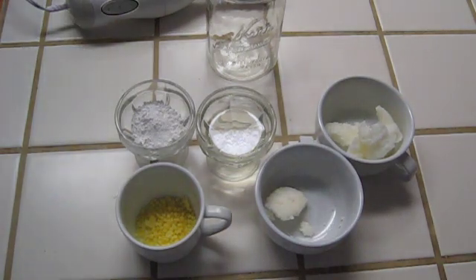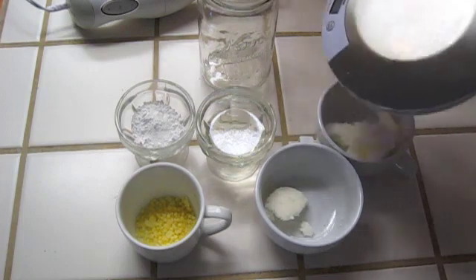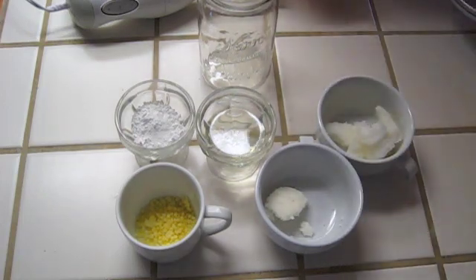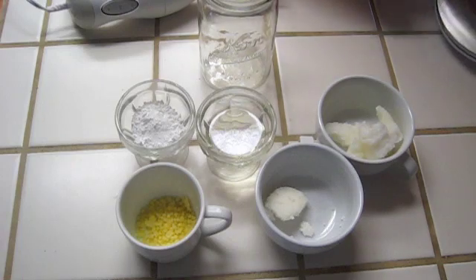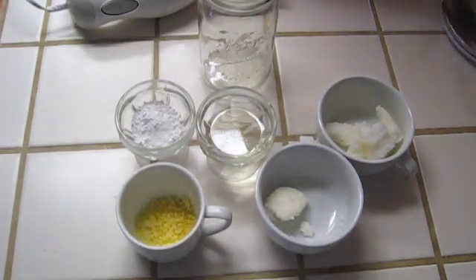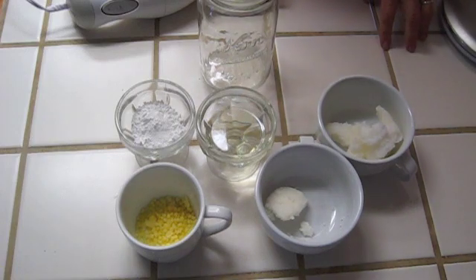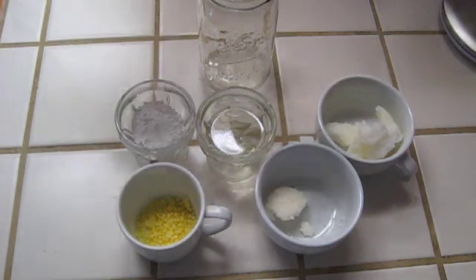For this recipe, you're going to need a quart-sized jar, a scale to weigh out your ingredients — that's kind of optional; I'm going to give you measurements in tablespoons as well as grams, so you can choose. If you don't have a scale, you could probably get by with the tablespoon measurements. And a hand blender.